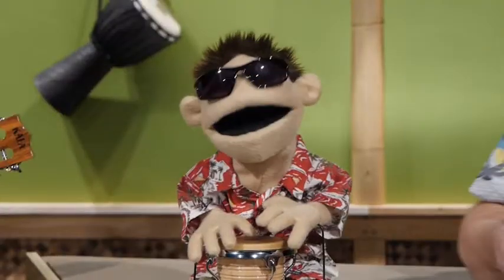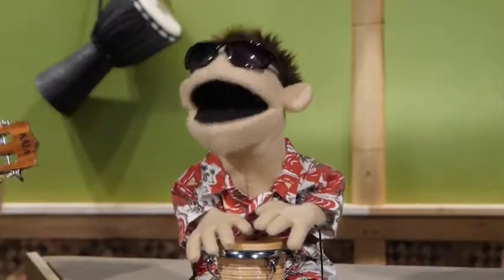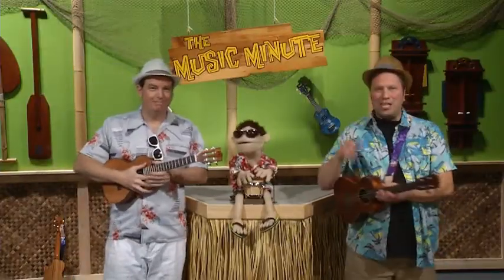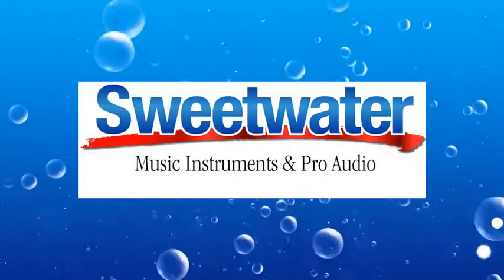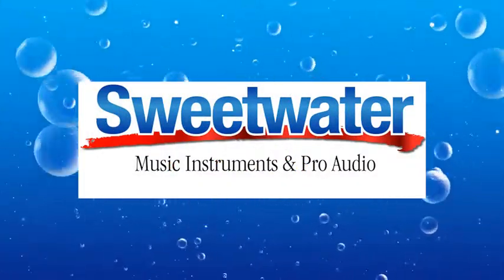Now I get it. To sound your best, you should make sure your instrument is always in tune. You got it, Jimmy. And we'll see you next time on The Music Minute. The Music Minute is brought to you by Sweetwater Sound, serving musicians from beginners to professionals.